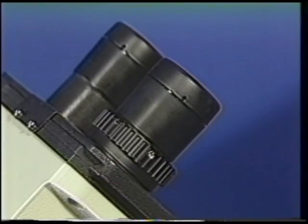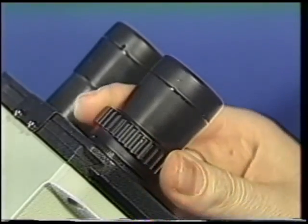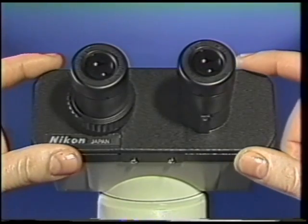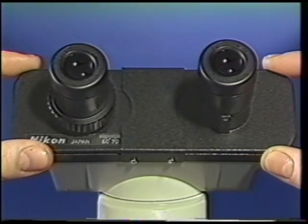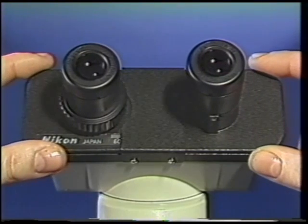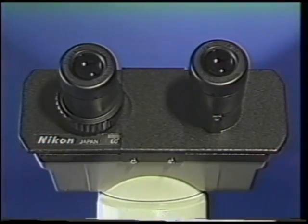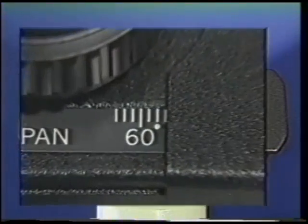To adjust for focusing differences between the left and right eye, adjust the diopter ring on the left eyepiece. The interpupillary distance, or distance between your eyes, is adjusted by movement of the eyepiece tubes. Once adjusted, note the setting on the interpupillary distance scale.